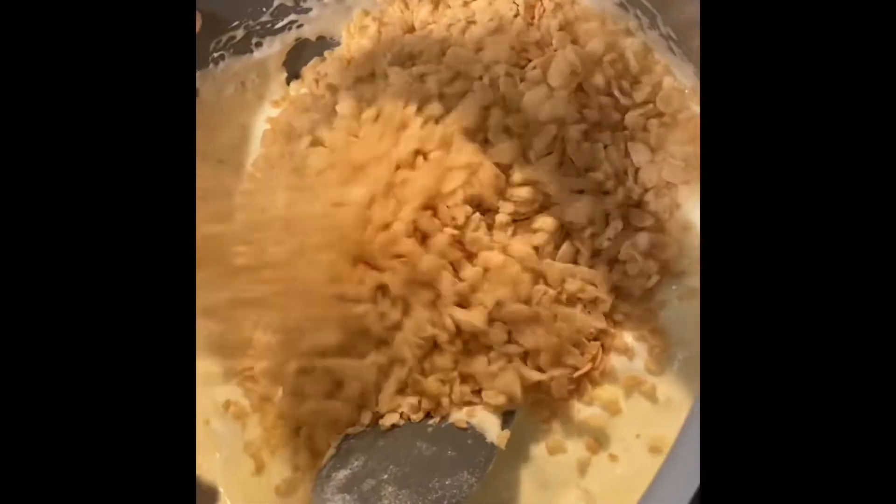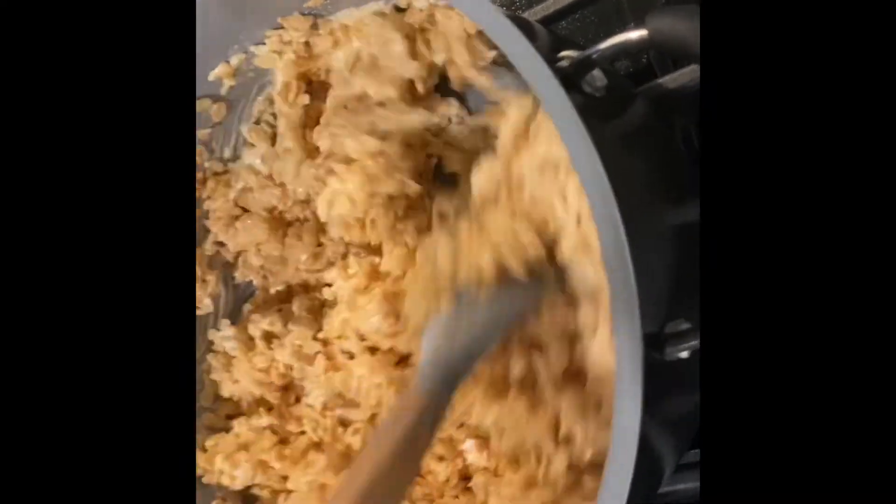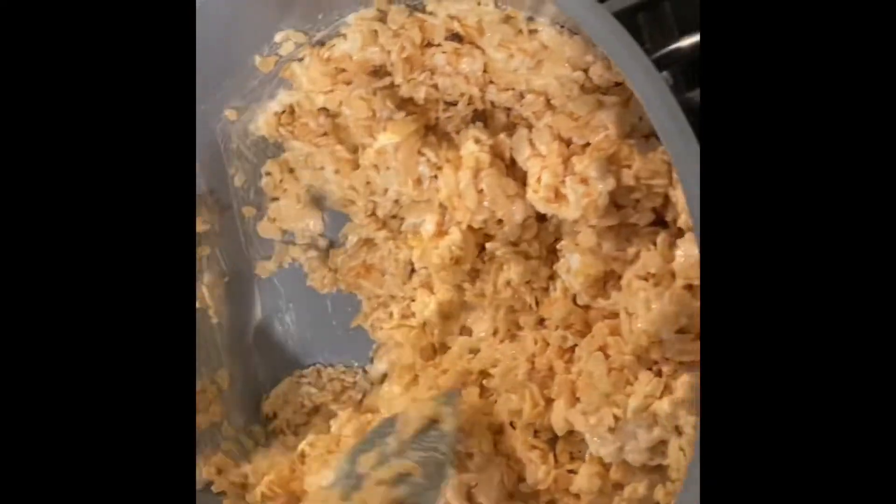Now we're adding our rice krispies — we did use half a box. And now we're just mixing the marshmallows and rice krispies together.